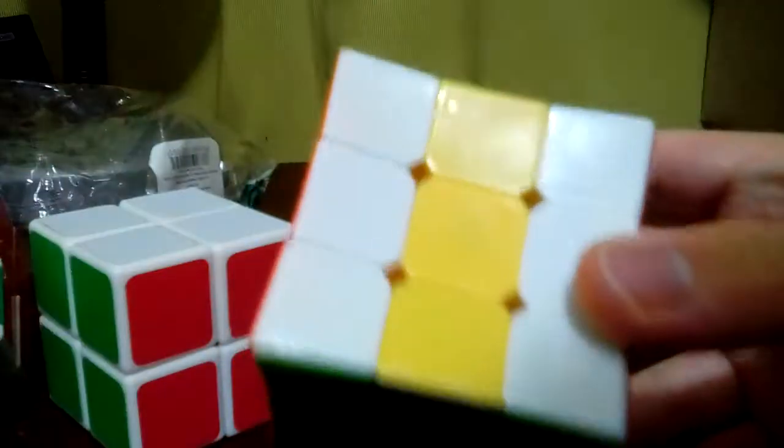The next one is the concave Rubik's Cube - the concave 3x3 one. This one's turning is also good too. I think this one also popped at some point, just like that one, but it doesn't do that anymore.